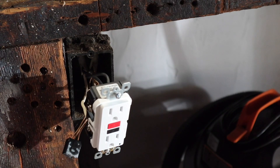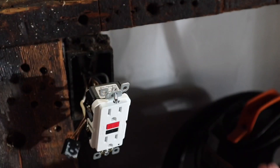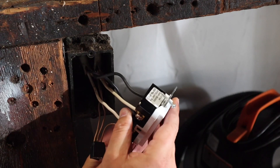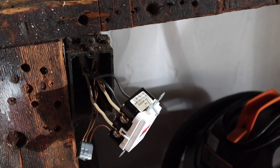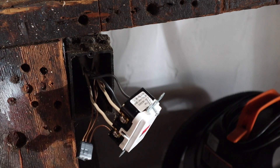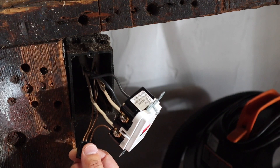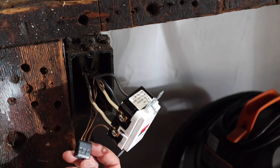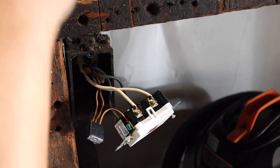Let's just recap here. We have the first Romex wire coming from the breaker box going into the top, which is the line — that was not under the yellow sticker. We have the second Romex wire going to the other outlets coming into the bottom, which is the load — that was under the yellow sticker. And then we have the ground wire coming in via a pigtail from the Wago 221 with three compartments into the ground spot under the green screw.